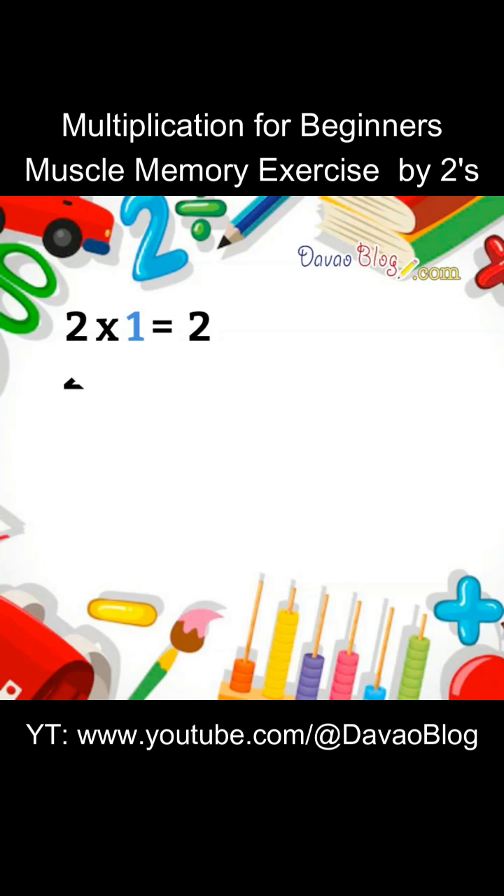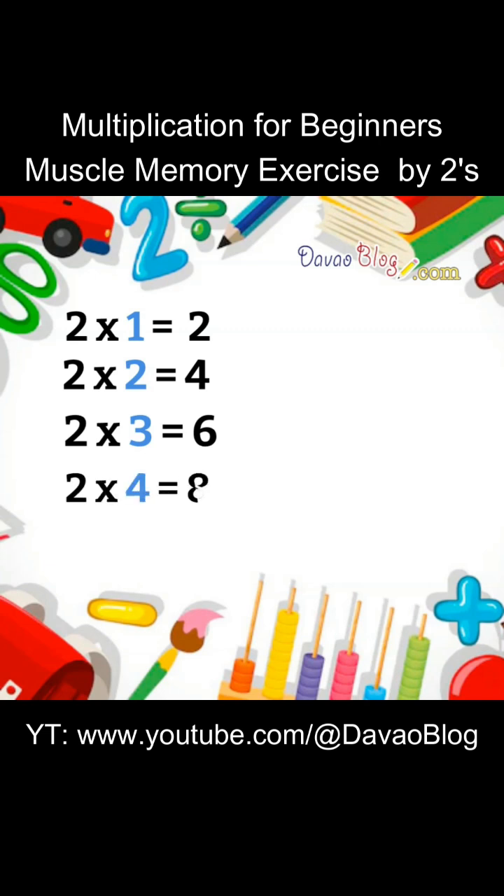2 x 1 equals 2. 2 x 2 equals 4. 2 x 3 equals 6. 2 x 4 equals 8. 2 x 5 equals 10.